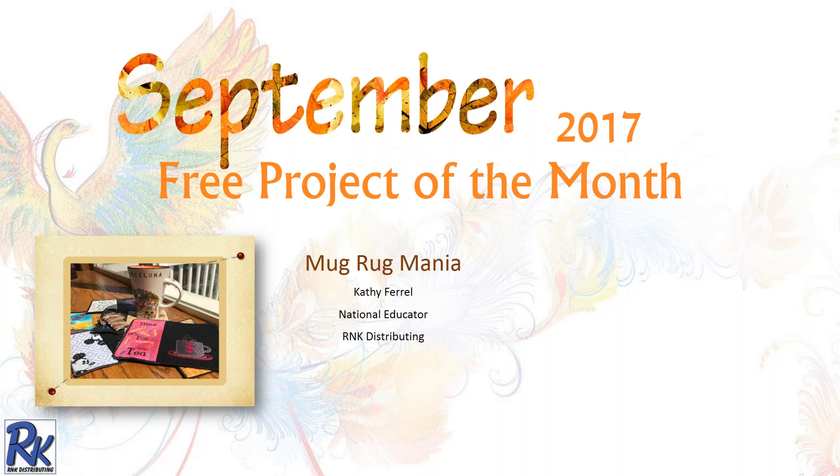I want to welcome everybody to the September 2017 Free Project of the Month. This is titled Mug Rug Mania, and I have to tell you I had a lot of fun with this project.